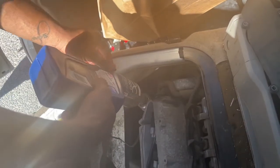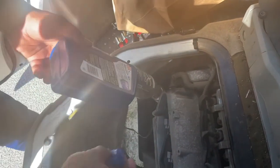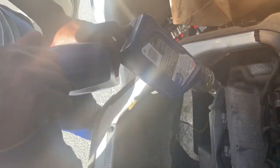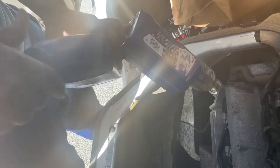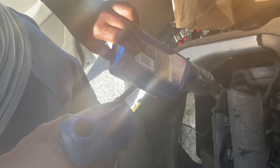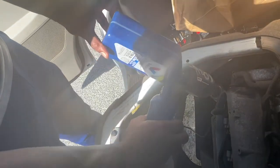This vehicle takes four quarts of oil to fill it back up. We're using Mobil 1 10W30. Let's go ahead and get those right in — and this should have some brand new oil in it. That's two quarts down.